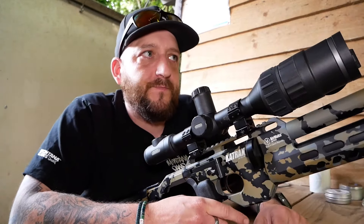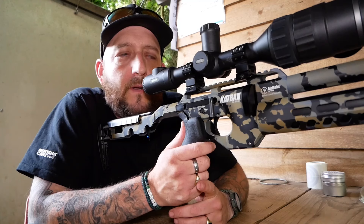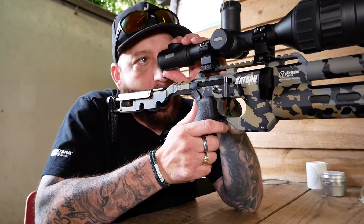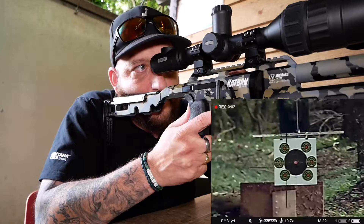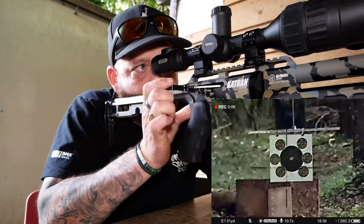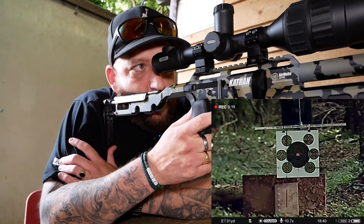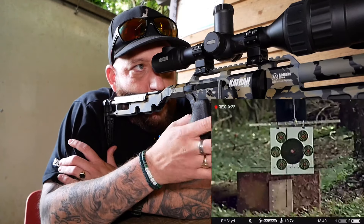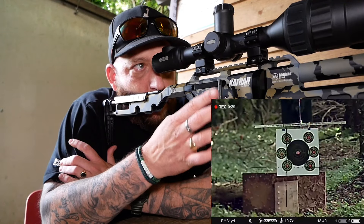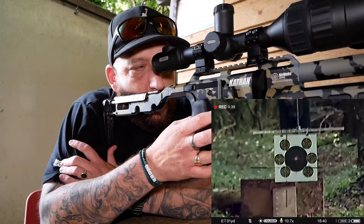Right, let's leave that like that, then I'm going to do another mag with the other one and bring it in and look at the results. I've loaded back up with the JTS — let's see what that does.